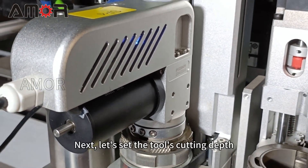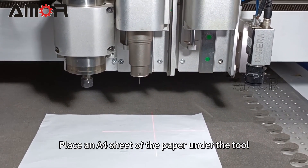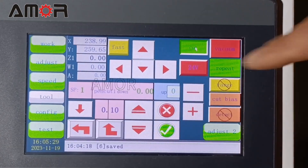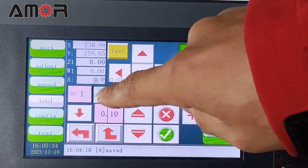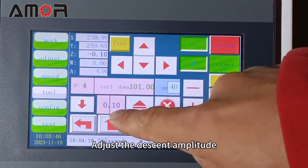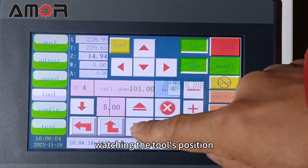Next, let's set the tool's cutting depth. Place an A4 sheet of paper under the tool. Click Adjust, then Cut to start oscillating. Press the SP number button, switch the operation number, and select the specific code for the cutting tool, SP4. Adjust the descent amplitude, then press the descent button while watching the tool's position.